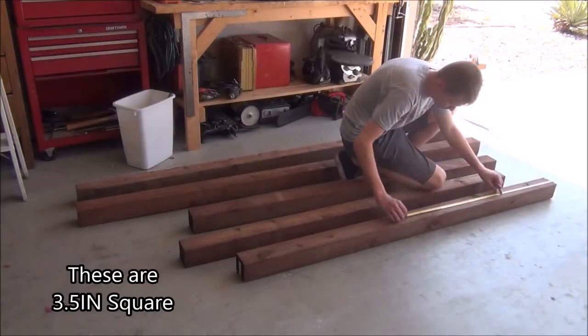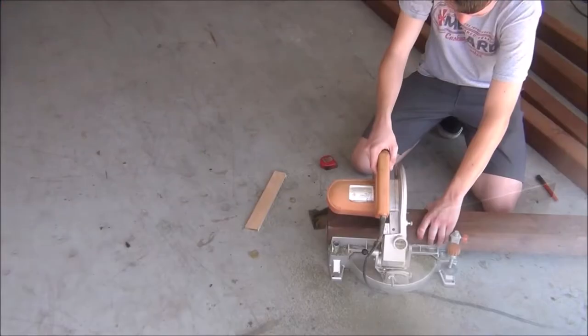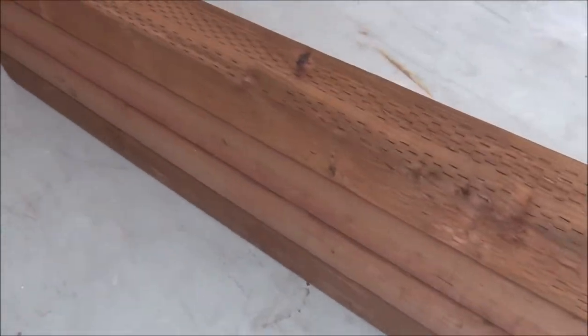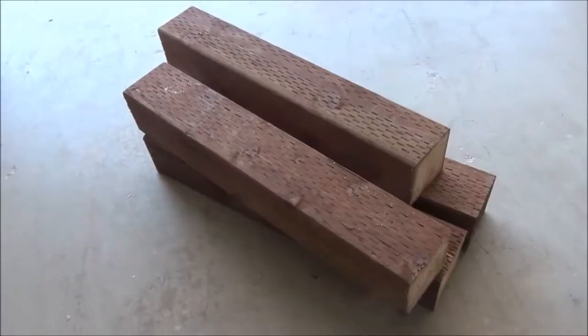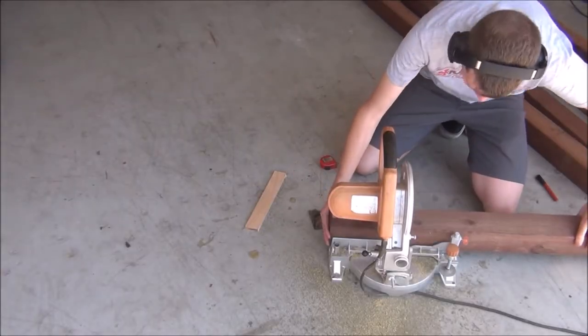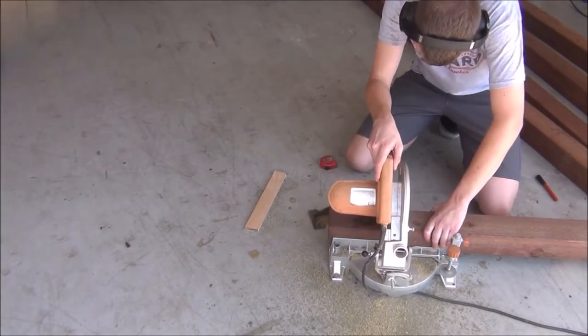First off, I'm going to take our square posts and begin by cutting them down to the proper length. We'll need four at 64 inches long and four at 21 inches long. These pieces will comprise the head and foot end of the bed, but first we'll need to joint them together.